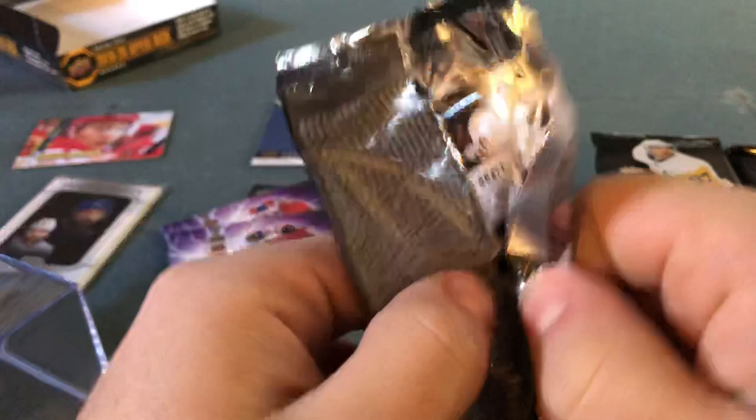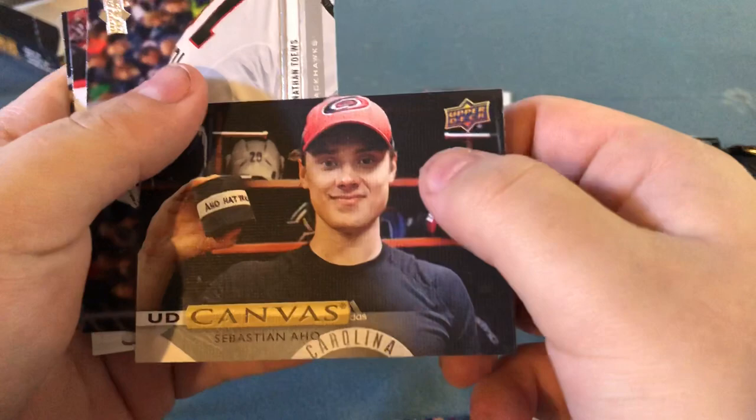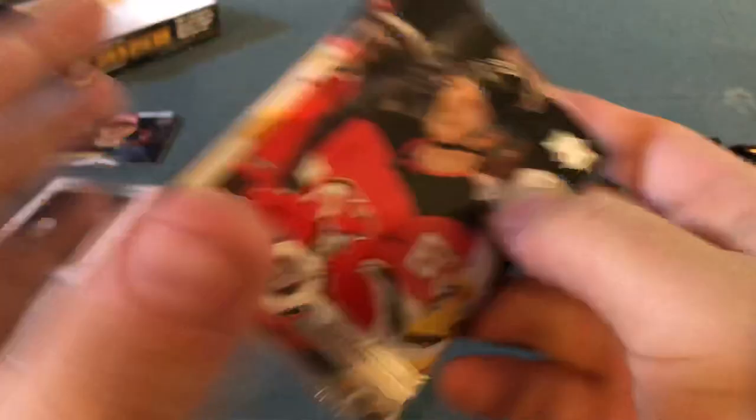Just about halfway through and I like the score so far — still got a couple of Young Guns to hit. Elias Lindholm, Tyler Seguin, Ryan Strome, Drew Doughty. Is this Young Guns? No, it's UD Canvas — Sebastian Aho, and Tyler Bertuzzi for UD Canvas. Jonathan Taves, Elias Pettersson base — wish I got his Young Guns from last year but had no luck. New goal now is Jack Hughes. Jesper Bratt. That concludes that pack.